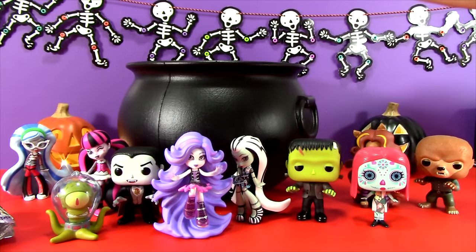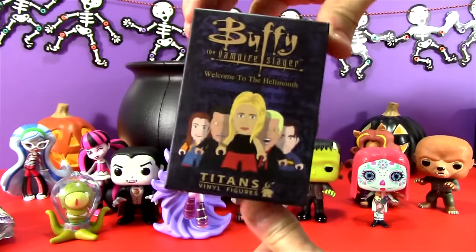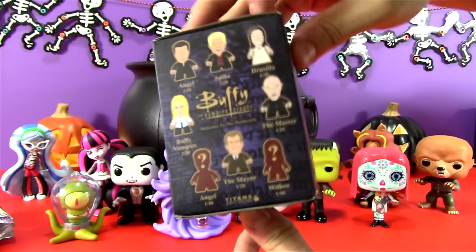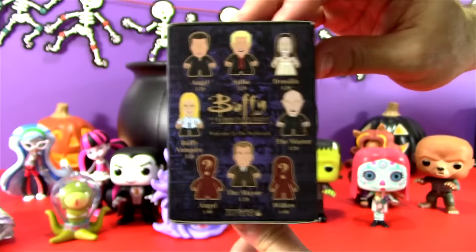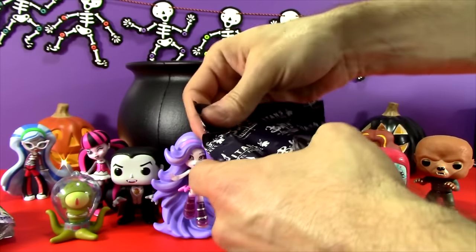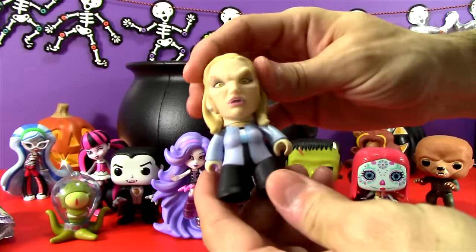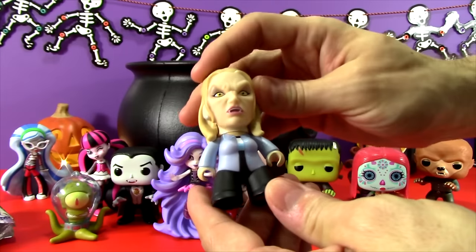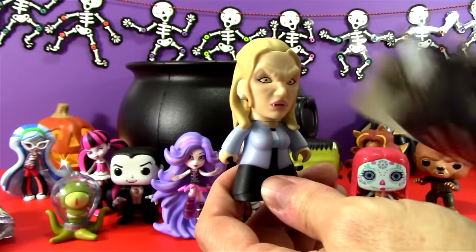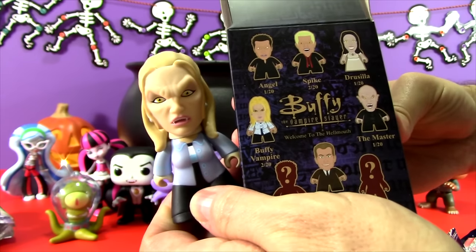There are a few more things in our big black cauldron. It is the last Buffy the Vampire Slayer Titans vinyl figure that I have. We've opened up a few of these and found a couple of pretty nice characters. We found Drusilla last time and her head popped off — that was kind of crazy. So in this bag we have... oh my gosh, look at this! This is the Buffy the Vampire version — Vampire Buffy! She's a 2 in 20, so pretty normal odds.